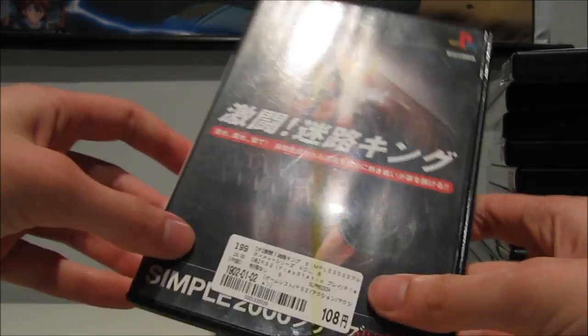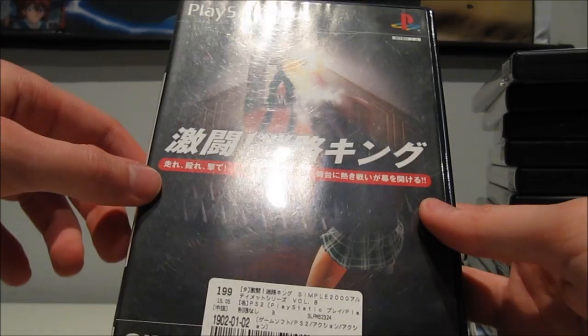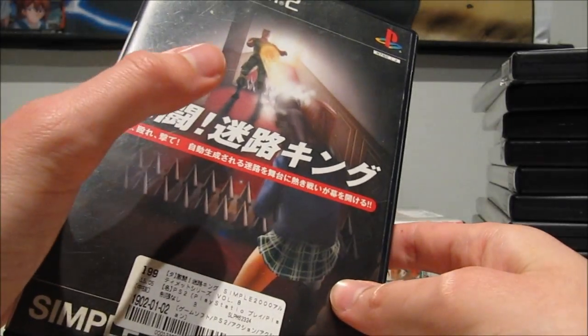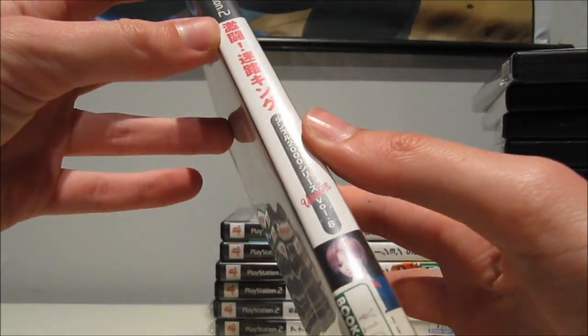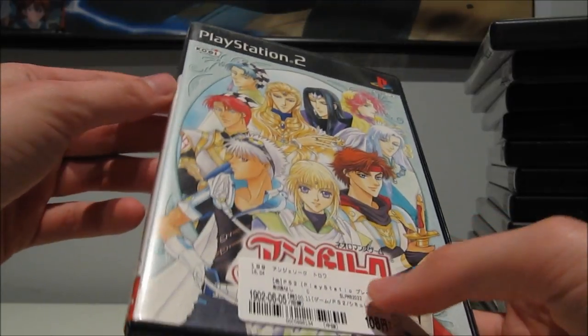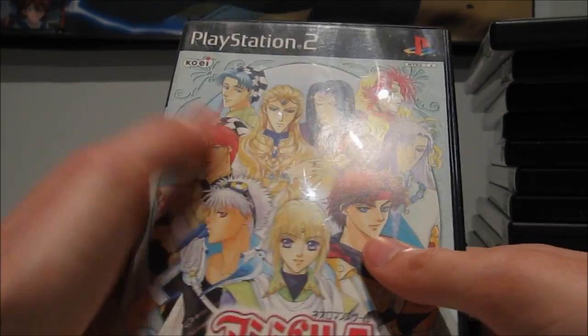This is one of the games that fit into the completely random category — it's the Simple 2000. Just look at this cover art: it's a schoolgirl firing a bazooka at some random G.I. Joe guy, and there's a booby trap on the ground. An accident happened because I didn't realize until I started this video that these are all guys. On the picture it looked like at least half of them were girls, especially the one in the front.